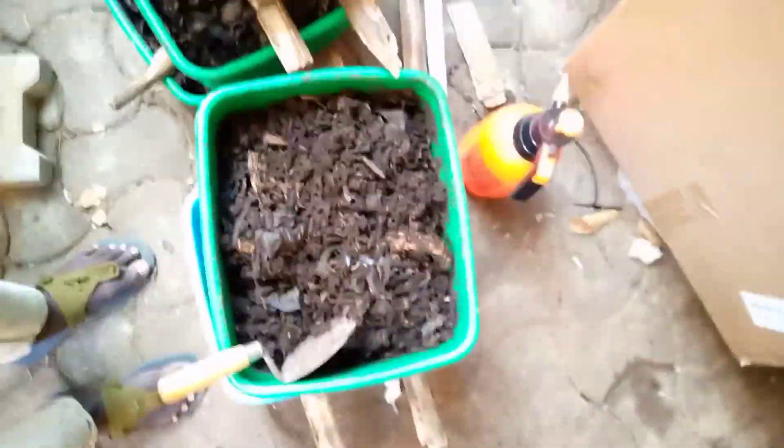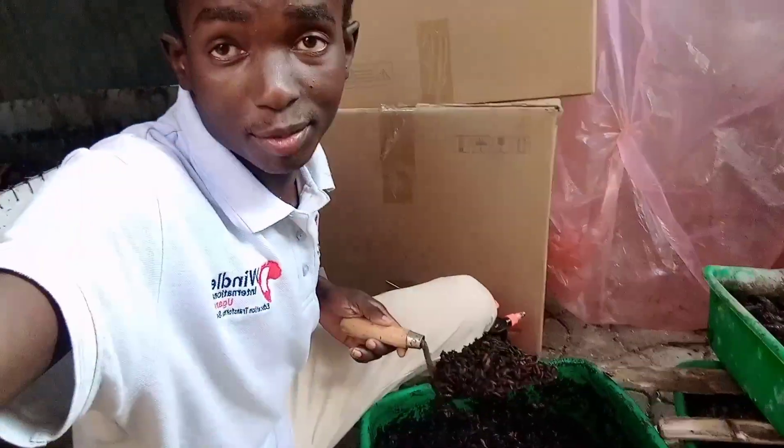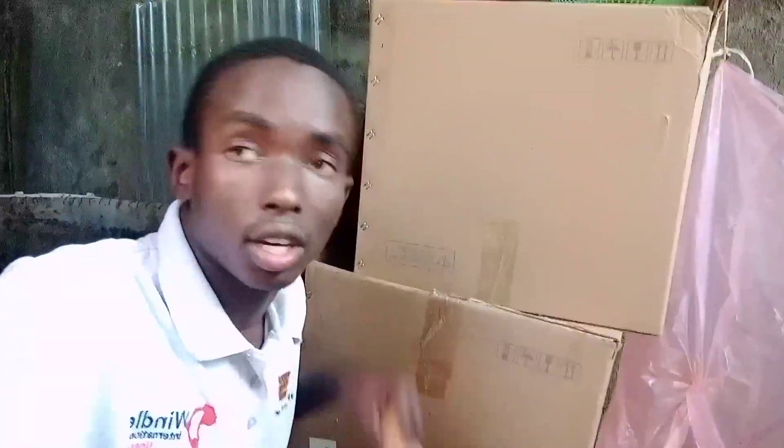This soil here is actually good — after harvesting, the mixture where they've eaten all the rubbish is like good compost for growing flowers and plants at home. I encourage those who want to take this as a project — you're welcome, it's a nice one. Thanks for watching, see you in the next video. Don't forget to like, comment, and subscribe. Ask me anything you want to know about what I'm doing and I'll show you.